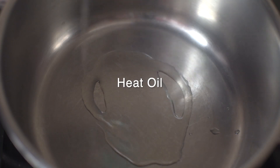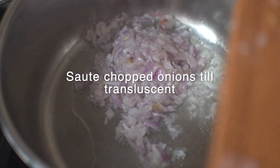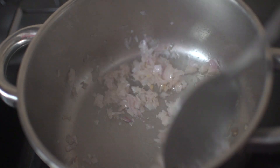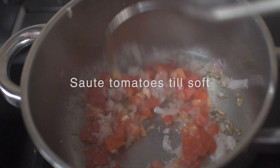In the meantime, heat about 4 tablespoons of oil in a pan and sauté chopped onions till translucent. Keep the heat on medium. Now add in tomatoes and sauté till they become soft.